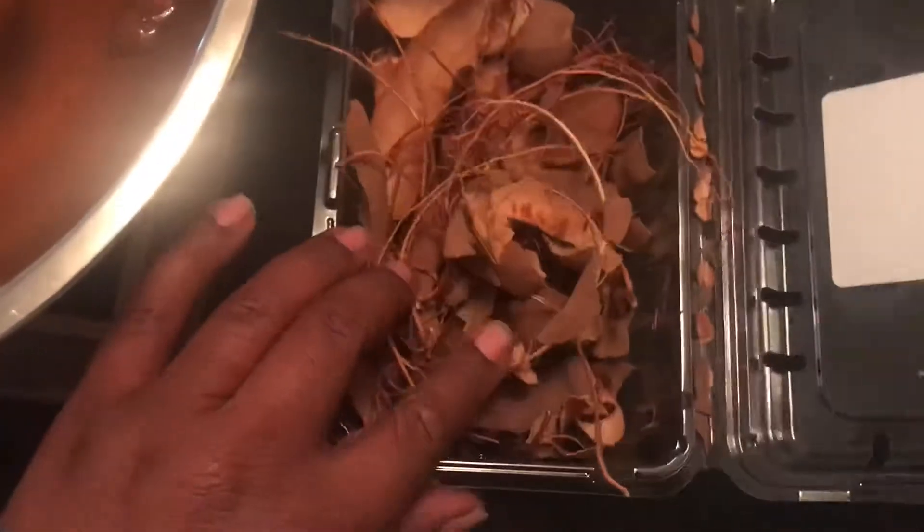The tamarinds — we bought these particular ones at Walmart. They're pods.